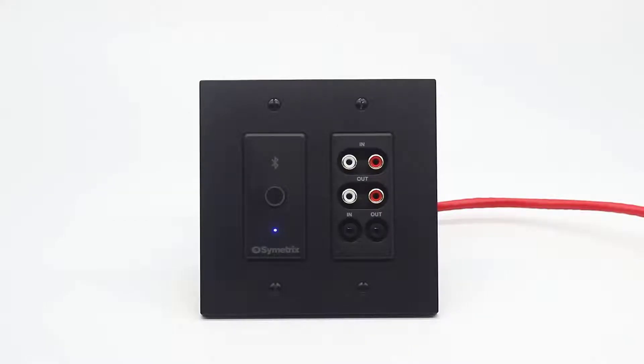No password should be required. Once paired, the blue LED will stop blinking and remain steady. You are now ready to start streaming audio.